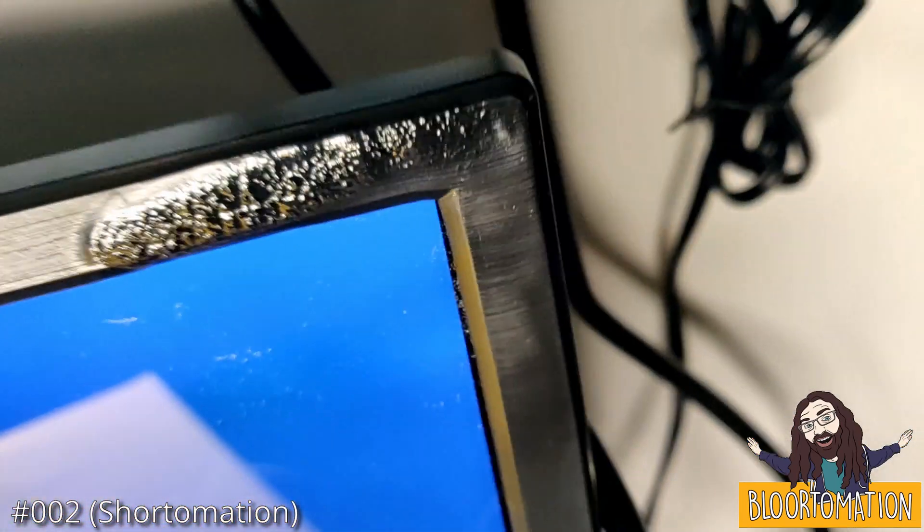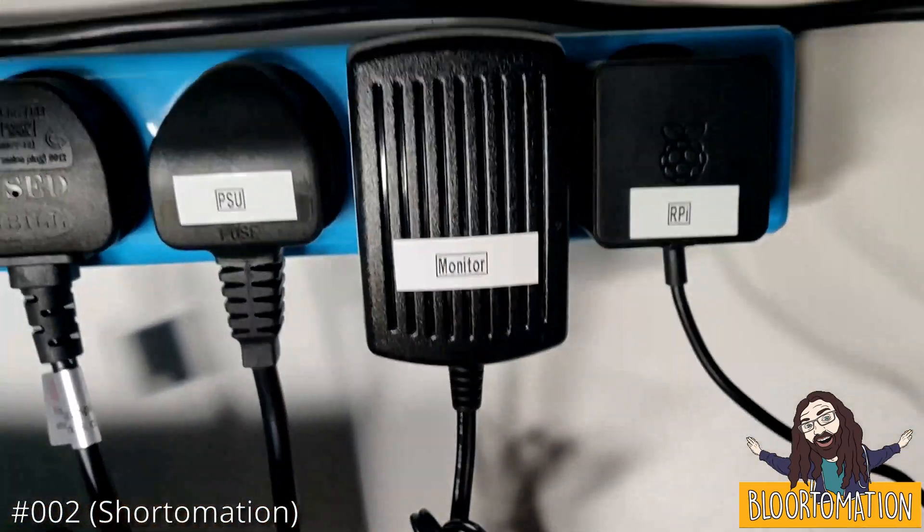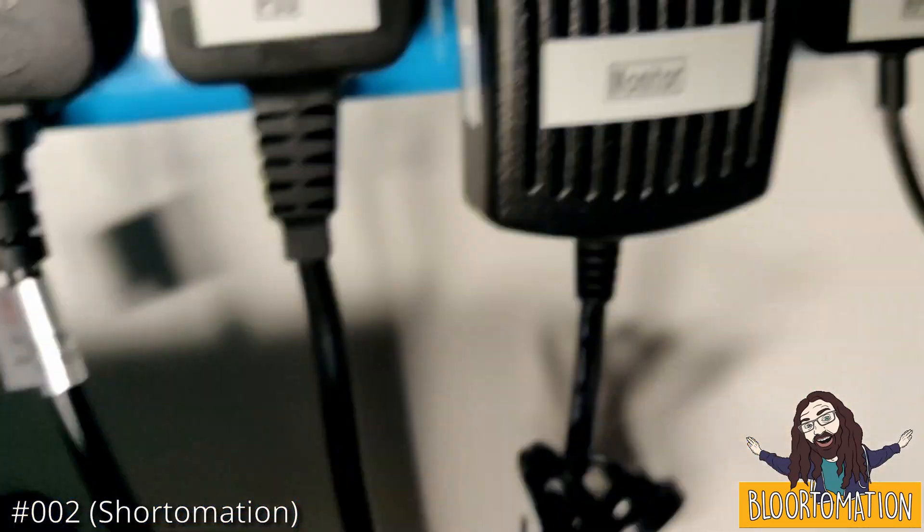I initially thought perhaps the screen had suffered a fault, but then it turned on fine, and indeed the power supply, which can only possibly deliver an amp or something, seems fine.